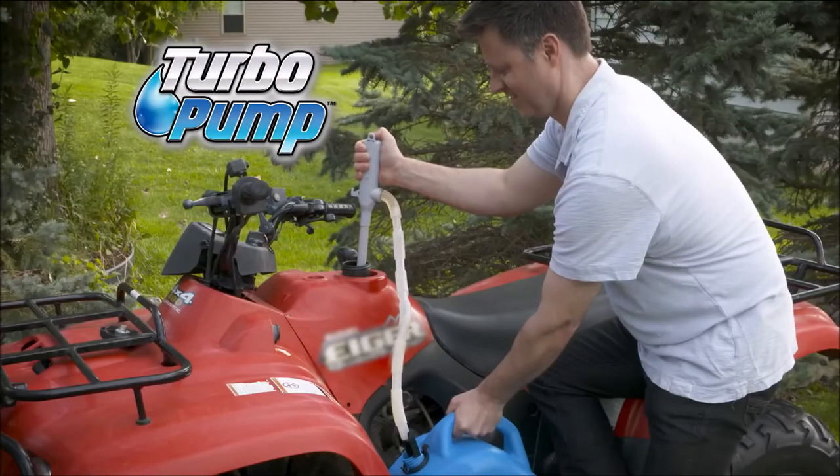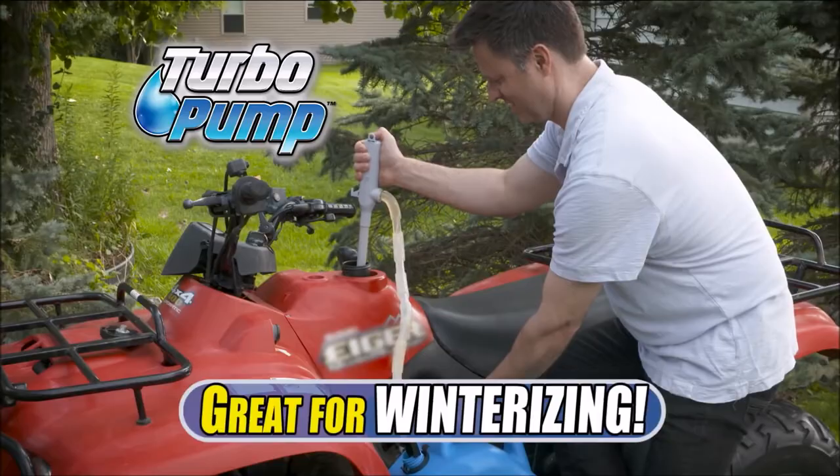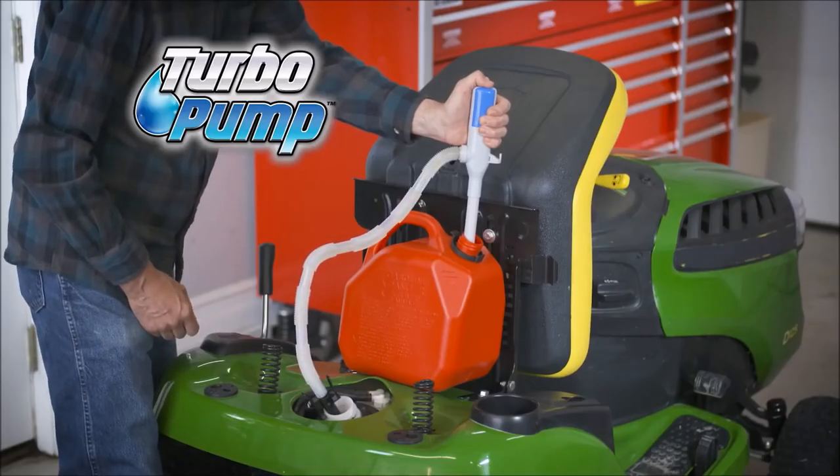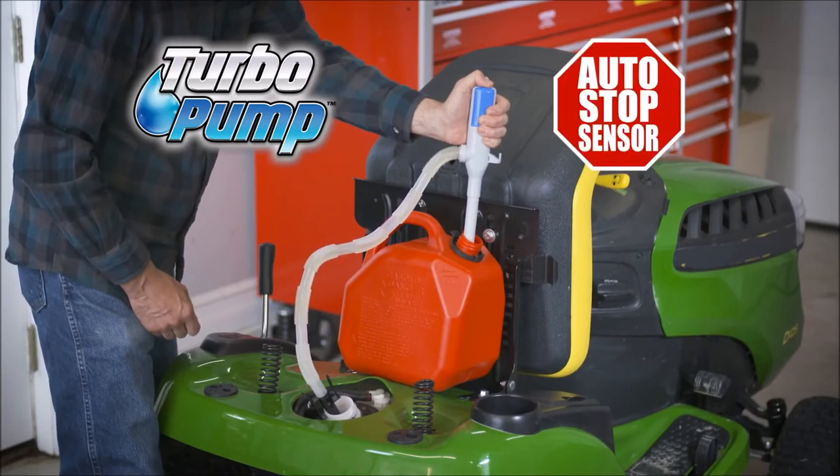Honestly, just go buy a fucking funnel, because this is really stupid and unnecessary and it's really expensive. You don't need it in your house. Call now! Buy it now!